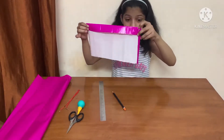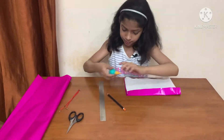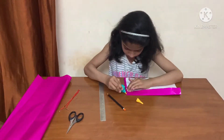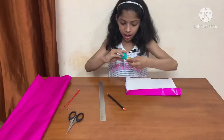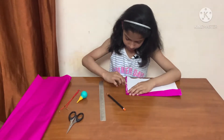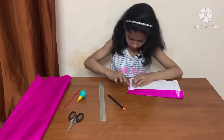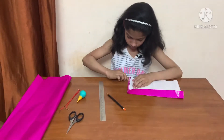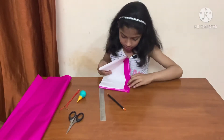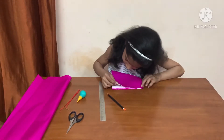Then we will apply glue here. A bit of glue is enough — spread it. Next, take the other side and stick it.